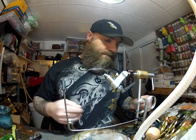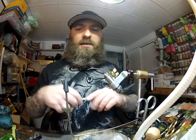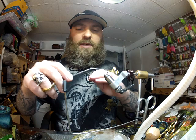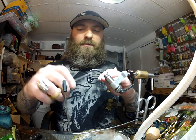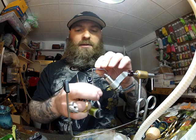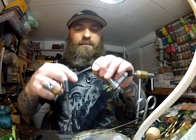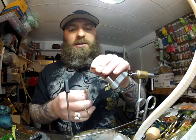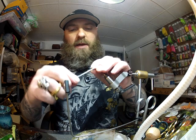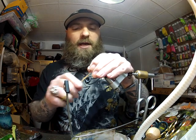I'll put that in the vise. I'm going to be using 210 denier flat wax nylon and I'm just going to build a little thread base right on that bend and create a little thread bump. We're going to be using large lead dumbbell eyes. I'm using the large three-inch crayfish body on this fly.